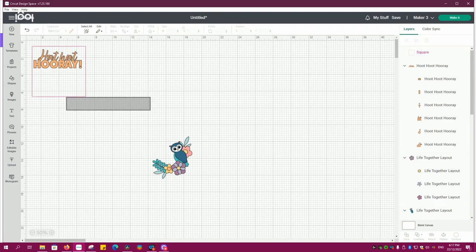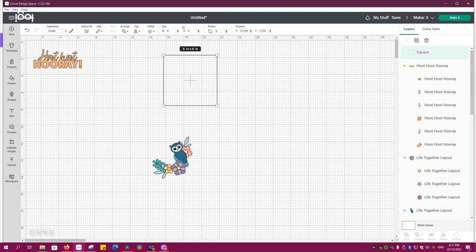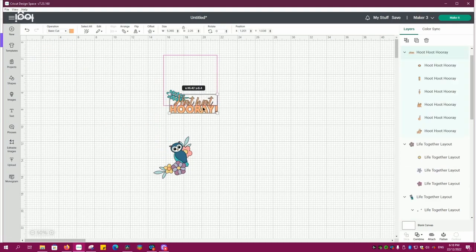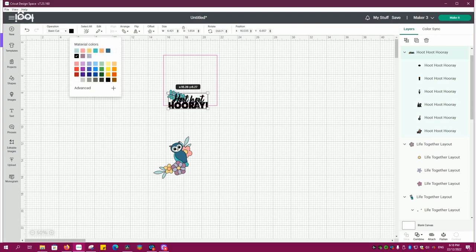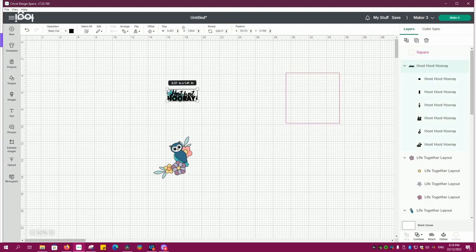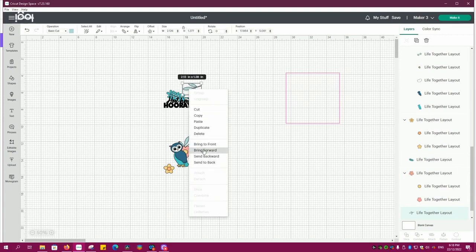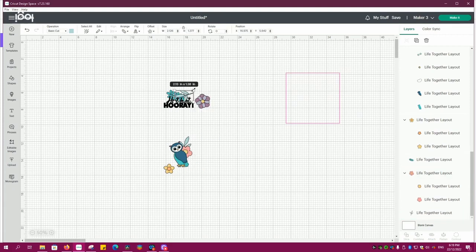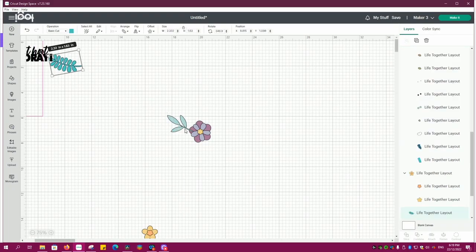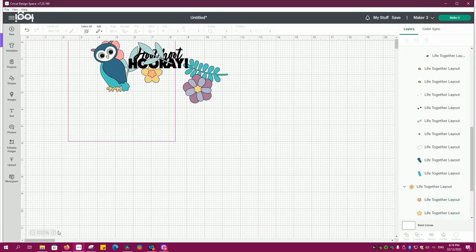Here you can see I'm bringing in a square. I've sized it to 6 by 6 and that is going to be my space that I'm going to work in. As I'm moving things around and resizing things, you can see I take the guide away while I'm working in that area and then I'll quite often drag it back over to check that things are going to fit. I do eventually take this up into the corner and make it a little bit bigger so it's easier to see.